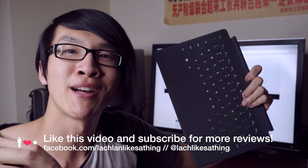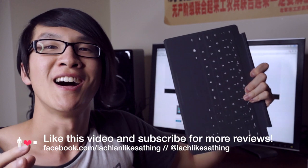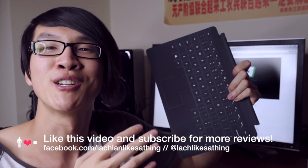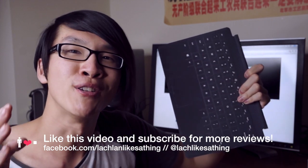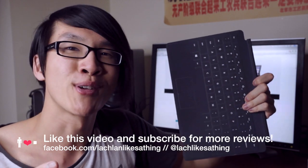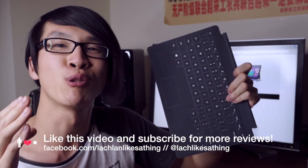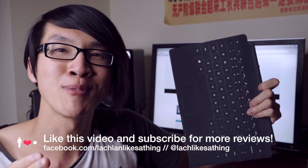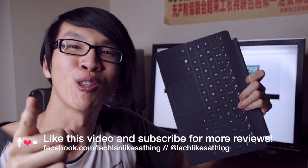Please click the like button if this video helped you. I'm probably going to make another video comparing the new Type Cover 2 to the original Type Cover, so subscribe to my channel if you want to be notified when that's up. Thanks to everyone who's liked my other videos and subscribed. You can talk to me on Twitter at LachLikesAThing or on Facebook at Facebook.com/LachlanLikesAThing. Anyway, enjoy the rest of your week.